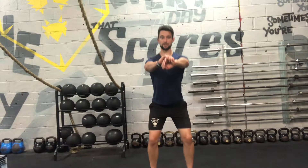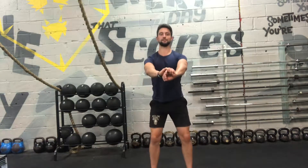So from the front: shoulder width stance, core engaged, chest out, bum out, squat nice and low, stand up nice and tall. So that's the basic squat.